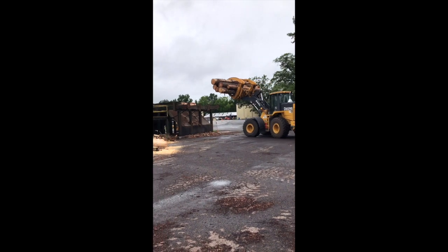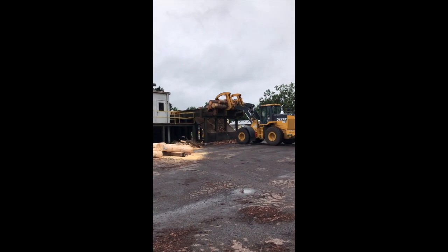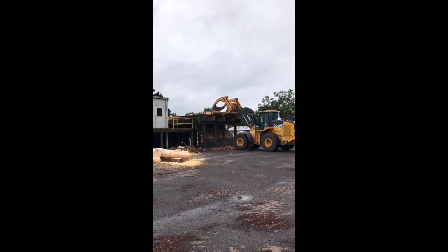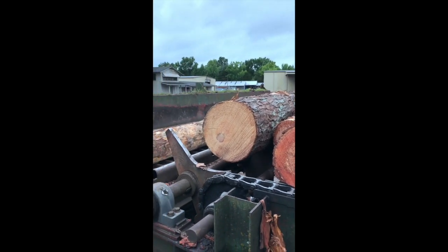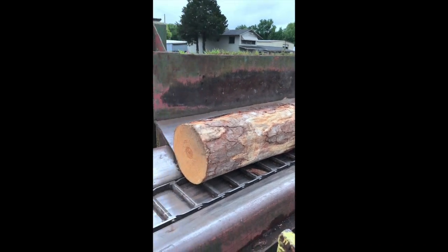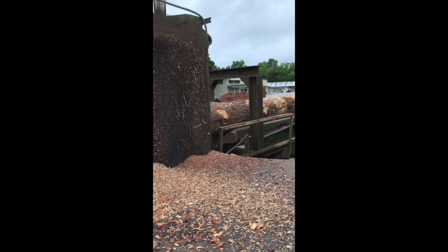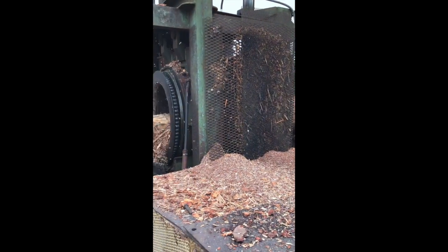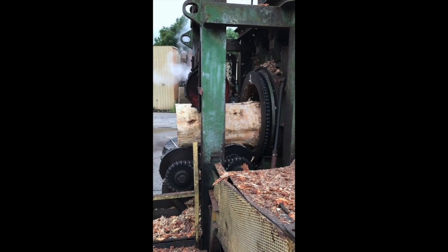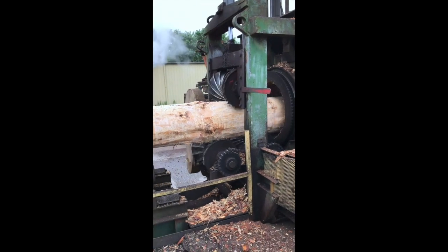Right here you see the loader loading logs onto the log deck. The first process is putting the logs through the debarker, and this process just removes the bark from the log. We do this to save the blades from any objects that may be in the bark, such as rocks or dirt. We also use the bark for mulch and landscaping, so there's no waste in this process at all.